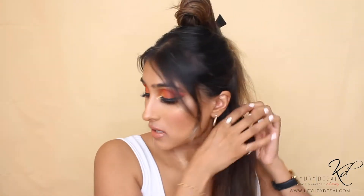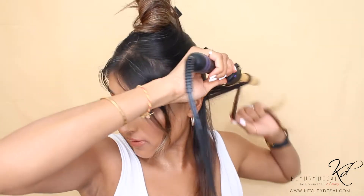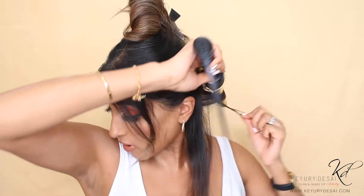Always start off by brushing your hair through, then take small sections. I'm going to start with the back. Remember, it doesn't have to be perfect — this is a messy look. Take your curlers and wrap your hair away from yourself. You'll be left with a very loose curl, which is perfect. Then just keep doing that, keep going through your hair.